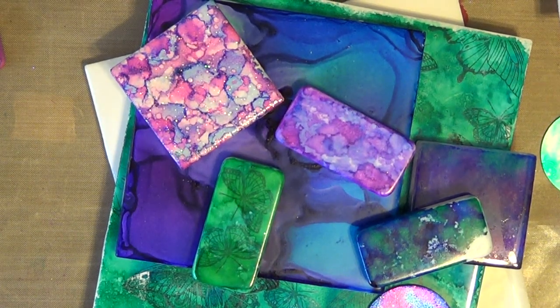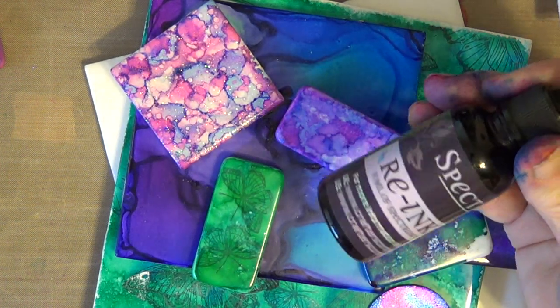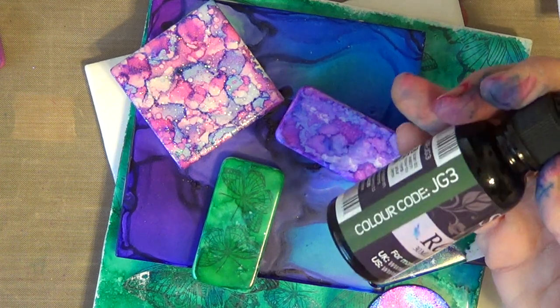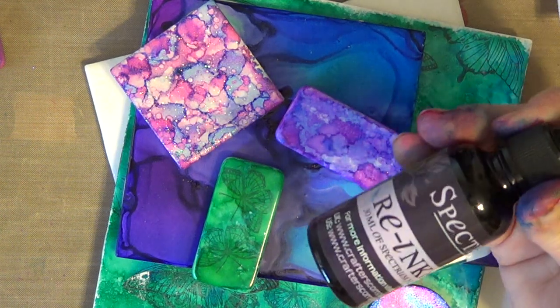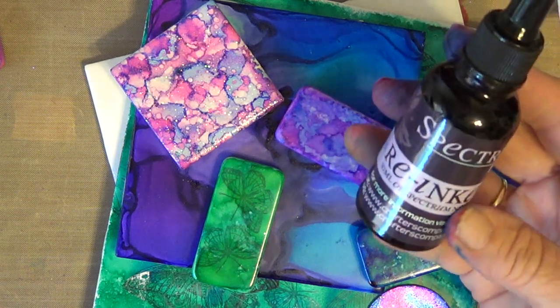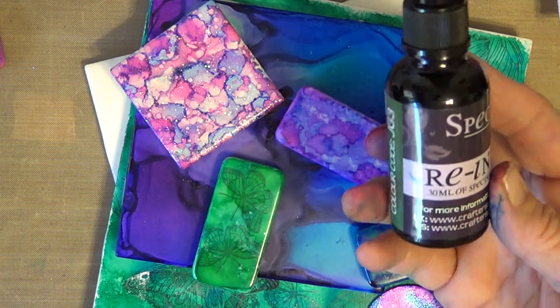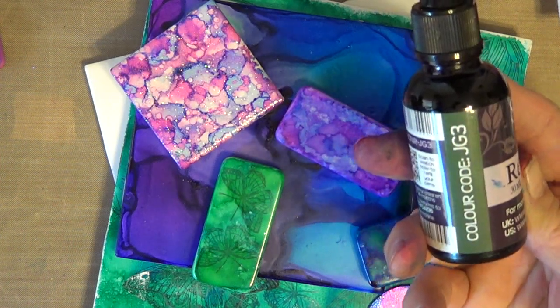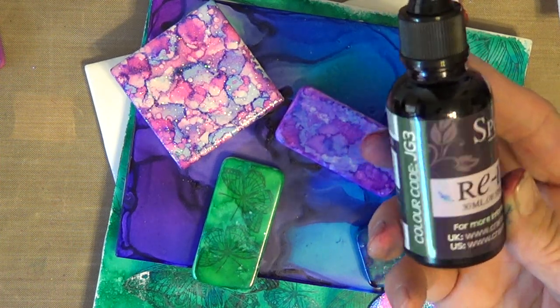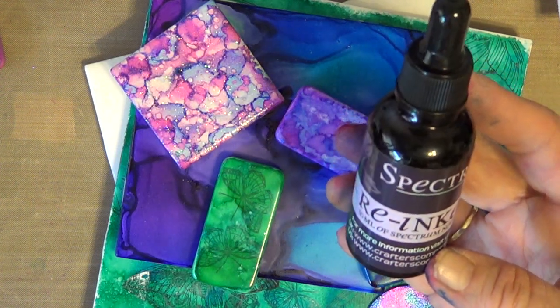Hi everyone, Jenny from Crafters Companion. I'm pretty excited today — I get to share with you one of my favorite projects using alcohol inks. Did you guys know that our Spectre Noir alcohol pens are refillable? The refills are not only good for refilling the markers, but they're also great for all of your mixed media projects. It's a very economical choice and you also have a choice of 168 colors.